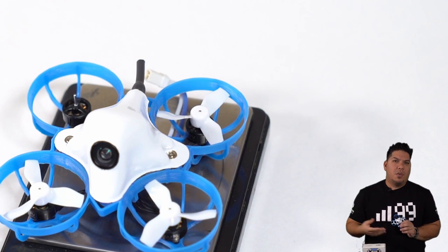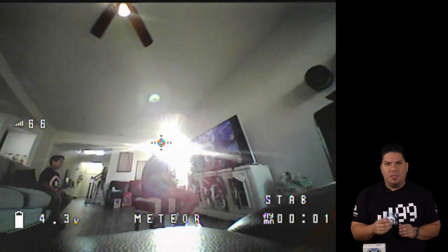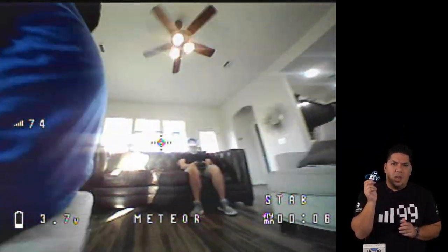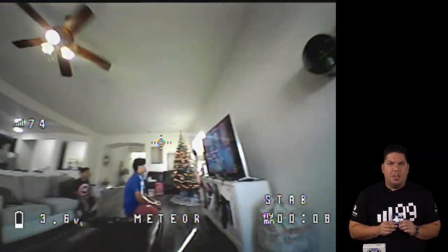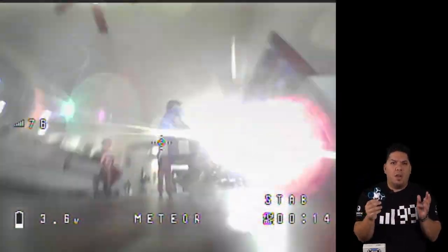A bad tune on a larger quad is still annoying, but it's not as problematic. But seeing as how these micros are geared to people starting the hobby — this is probably going to be a lot of people's first quadcopter, first experience in FPV — having a terrible, unplayable tune like that is inexcusable. Beta FPV, what are you doing?